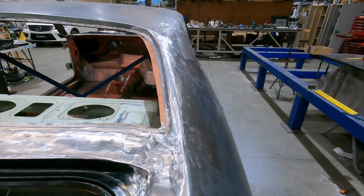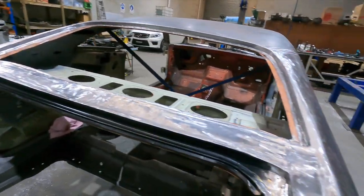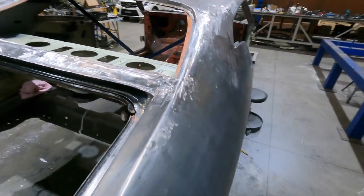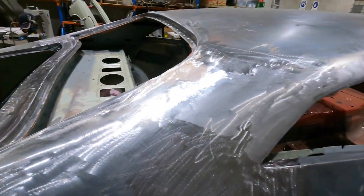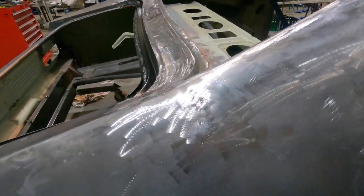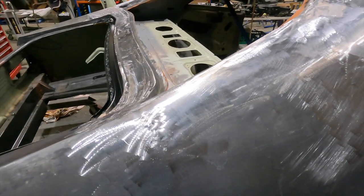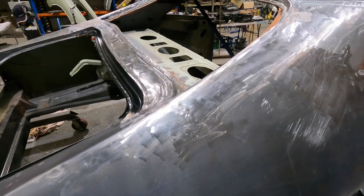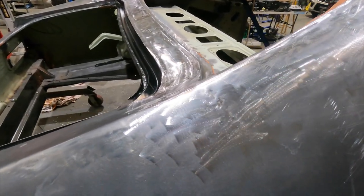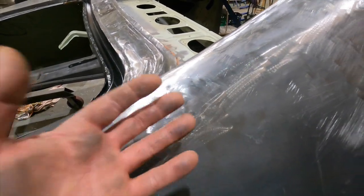That's it for the lead wiping. I've done as much as I feel I can with lead, done that on both sides. I've gone ahead and cleaned it up with the 36 grit. You don't always get the best finish that you want — I got the edge of the spoon in a couple of places and it's still got little divots. But the main thing is the overall panel is straight, so there's no sort of massive high spots or anything.